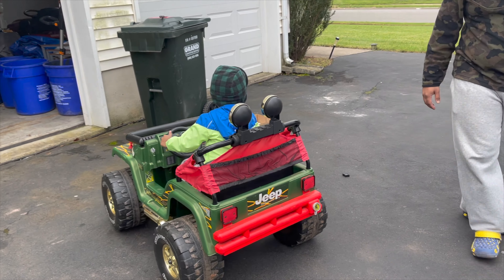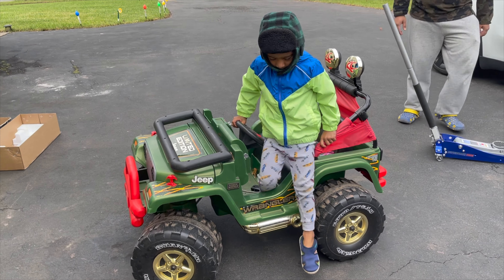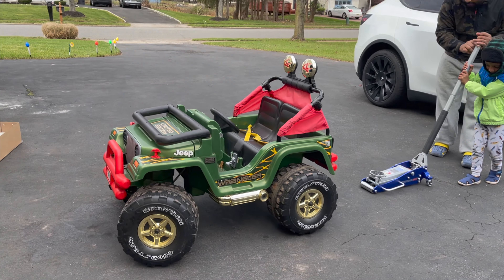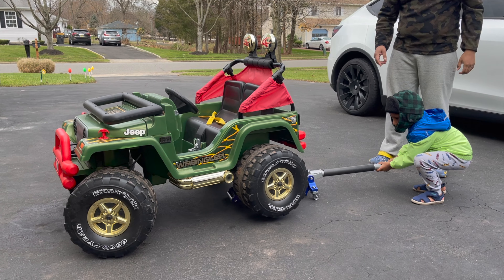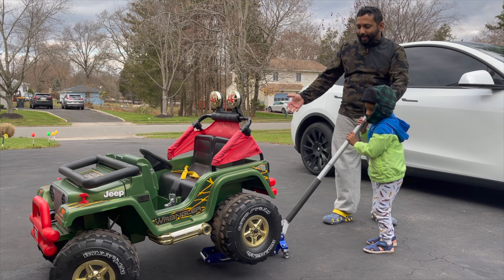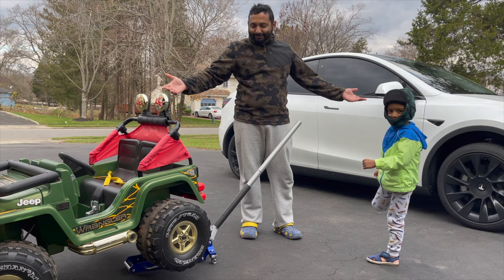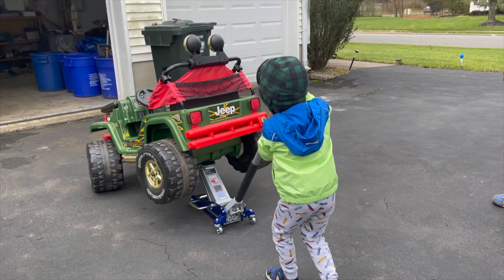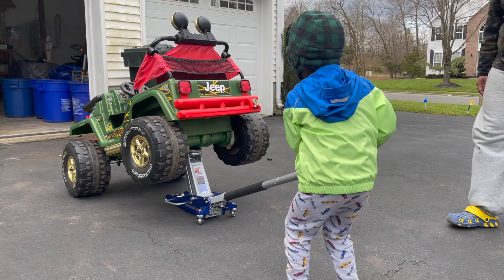All right, come on — a little bit more. Let's jack up your Jeep! Oh wow — within one pump it's up! One more pump. Wow, look at this — even within two pumps, the big Jeep is up too! Two pumps and a big Jeep is lifted.